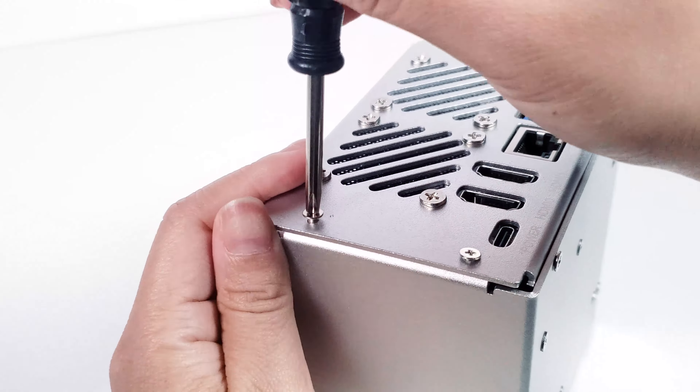Remove the thin nut from the power button. Thread its wires through the side hole, then reattach the nut to secure it. Place three thermal pads in their respective positions. Take out the tower cooler, position it correctly, and press down on the spring screws to secure it.